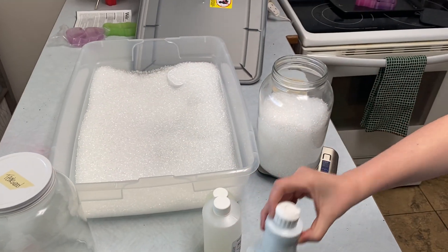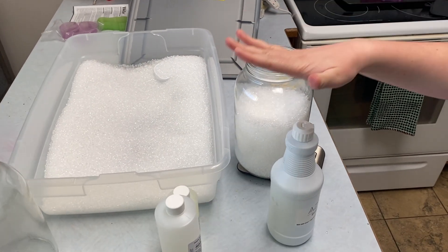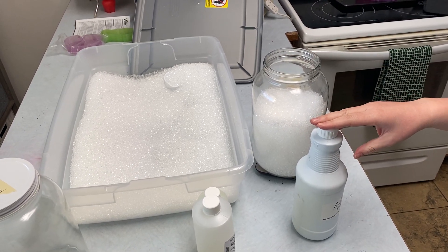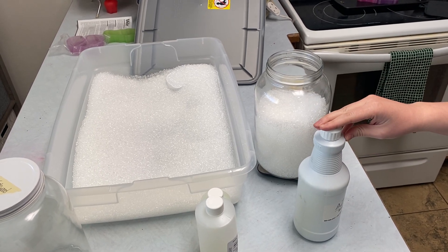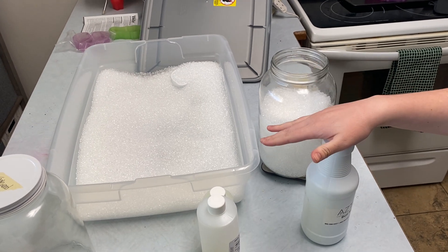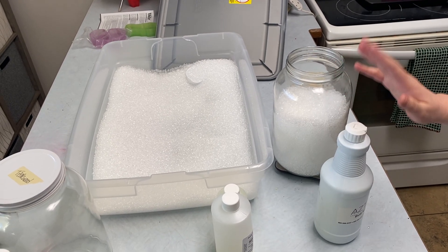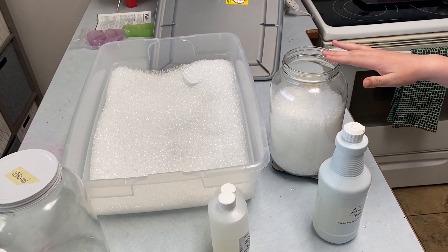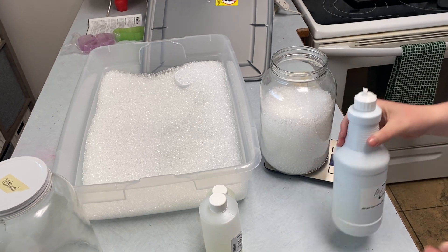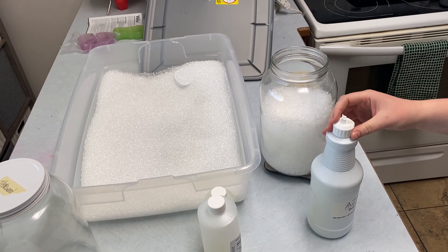Now the next thing you need to do is add your scent. There are lots of different opinions on scent as far as ratio goes. The ratio refers to your weight of beads to your weight of oil. A lot of people use four ounces of beads to one ounce of oil, and a lot of people use eight ounces of beads to one ounce of oil. I use an eight-to-one ratio because I haven't seen a difference in how long the scent lasts or how strong it is, and my customers have been really happy with it. For three pounds, that means I'm putting in six ounces of oil. For one pound of beads that's two ounces of oil, and for eight ounces of beads that would be one ounce of oil.